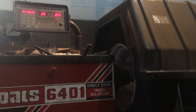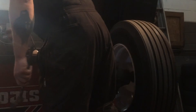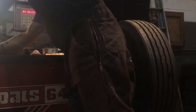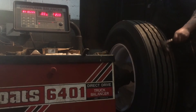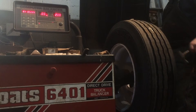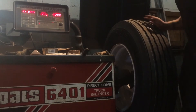So 2 ounces on the right plane. Grab your 2 ounce weight — I like to bend the clips a little bit, because the way they come out of the box doesn't always fit on the wheel too good. So we roll here until we get top dead center on the right plane. Hammer the weight on.